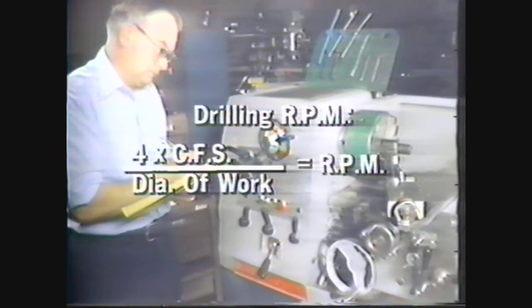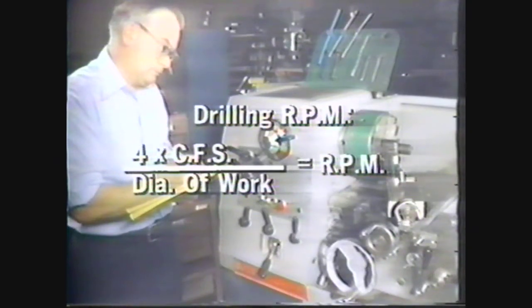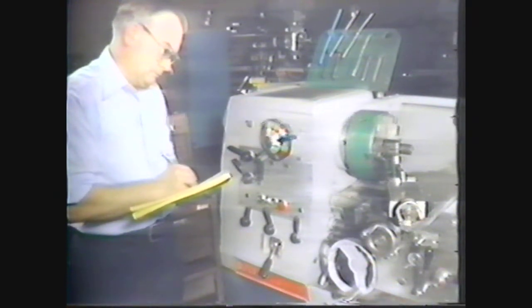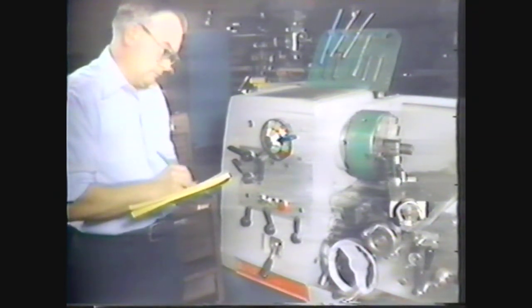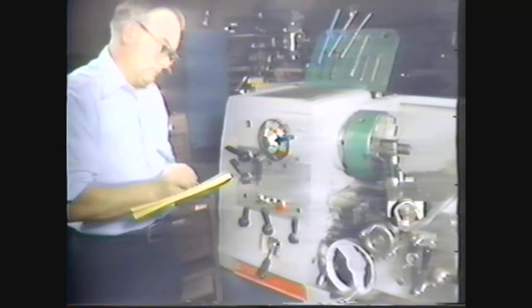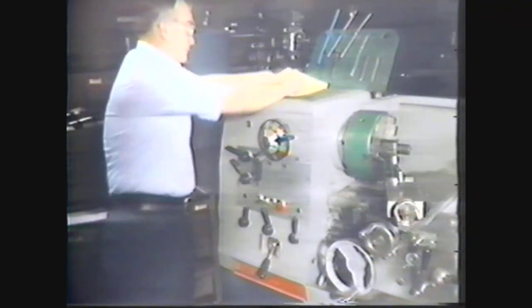Using the same formula that was used to determine finishing speed, you can calculate drilling RPM: four times the cutting foot speed of low carbon steel divided by the diameter of the drill, which is four times 100 divided by one quarter, equals 1600 RPMs. Reset the RPMs.